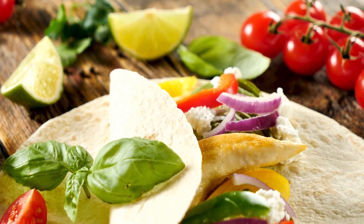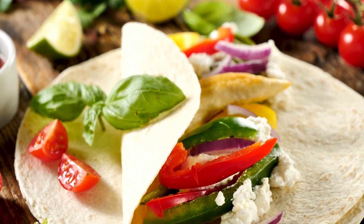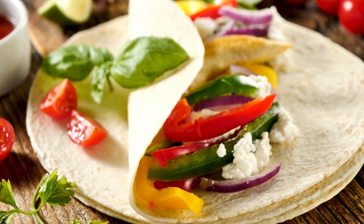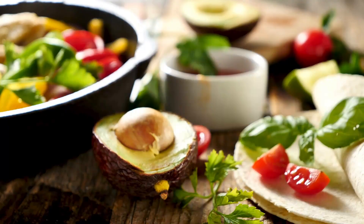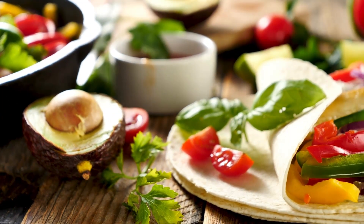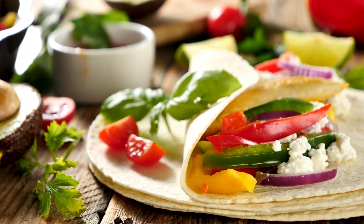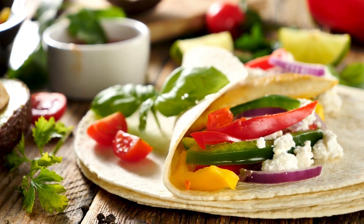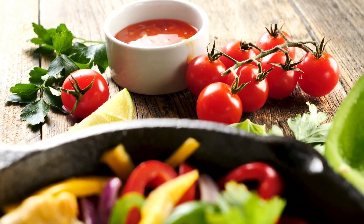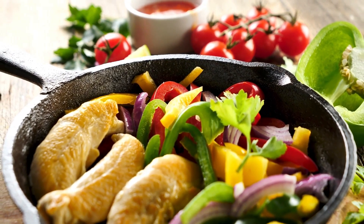Sauté peppers and onions in the remaining oil in a big cast iron pan or heavy skillet until crisp-tender. Remove and keep warm. Drain chicken and discard marinade. Cook chicken in the same skillet over medium-high heat for 5 to 6 minutes or until no longer pink. Re-add the pepper mixture to the pan and cook through. Fill tortillas in the middle, fold in half, and top with desired toppings.